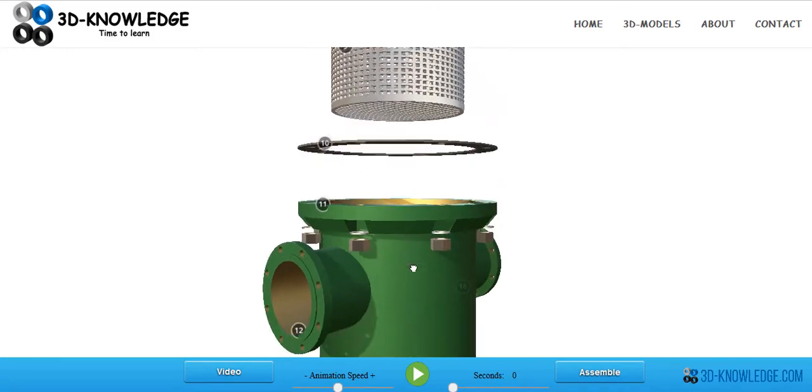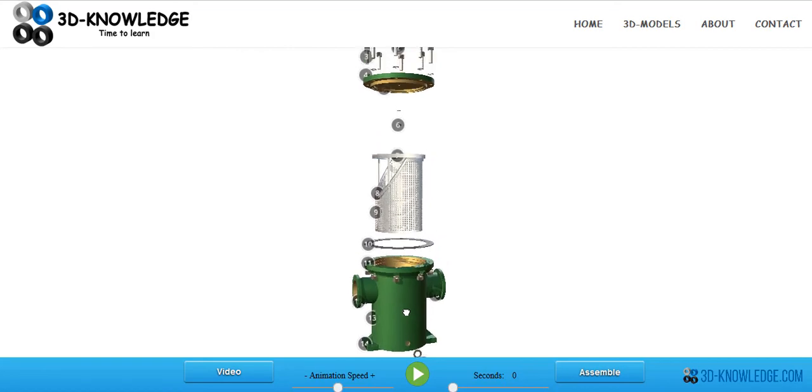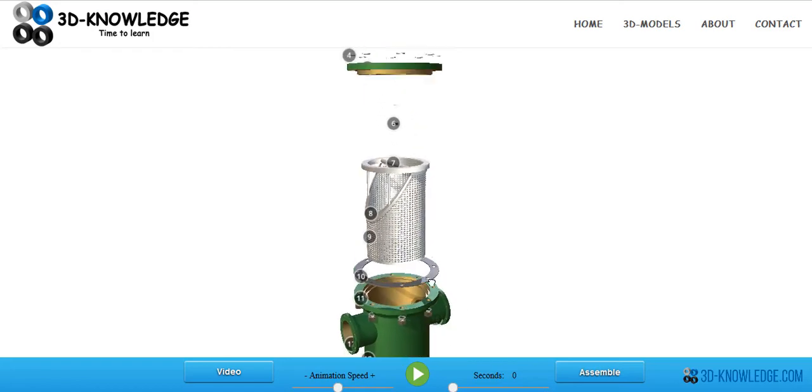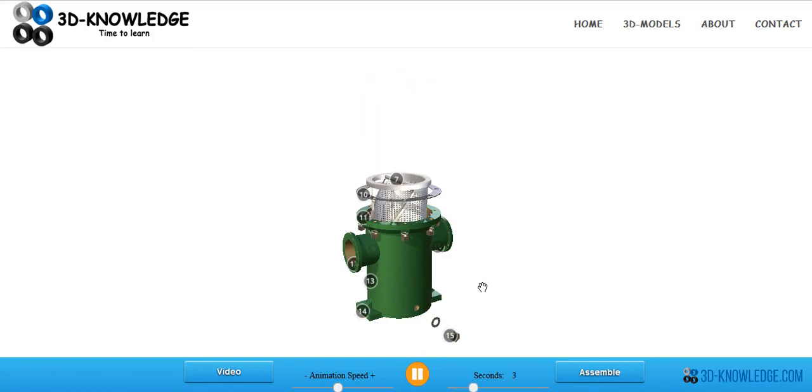These strainers and strainer casings can be constructed from a number of different materials, including PVC or polymer-based materials. It all depends on the system being served and what's flowing through it — whether it's corrosive or erosive, and what pressures and temperatures are going to be reached. They're very robust and simple in design, and you'll see these strainers used in many different types of industries. I hope you find that informative and a little bit interesting — thank you very much for your time.